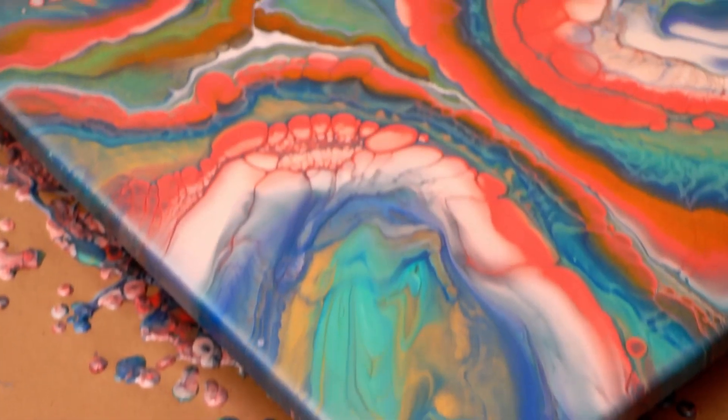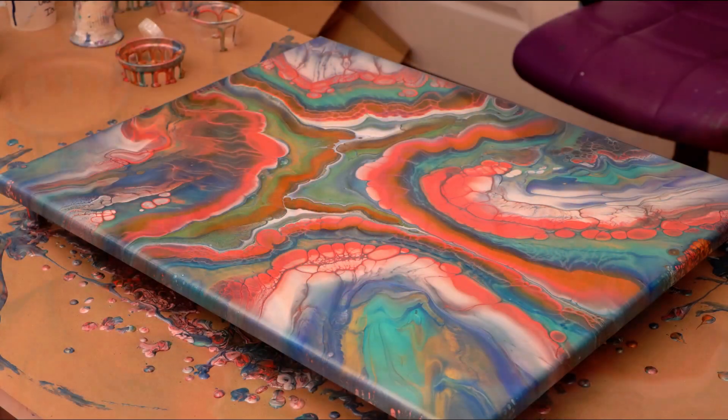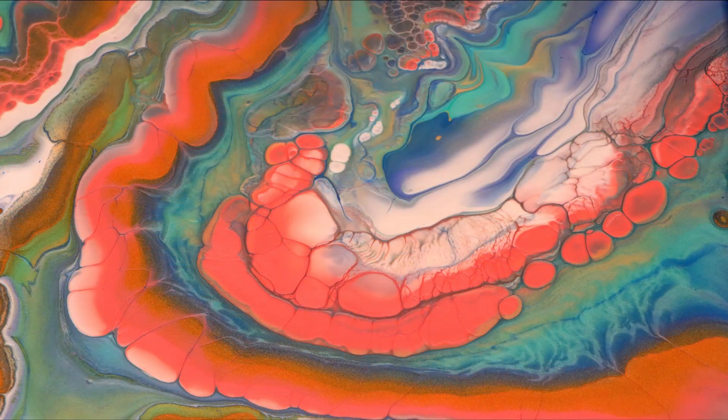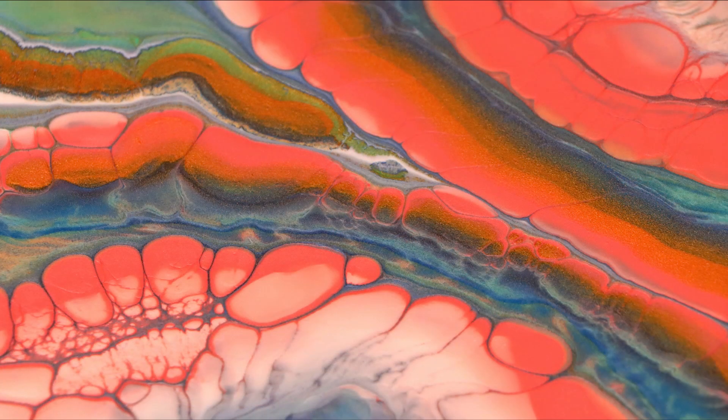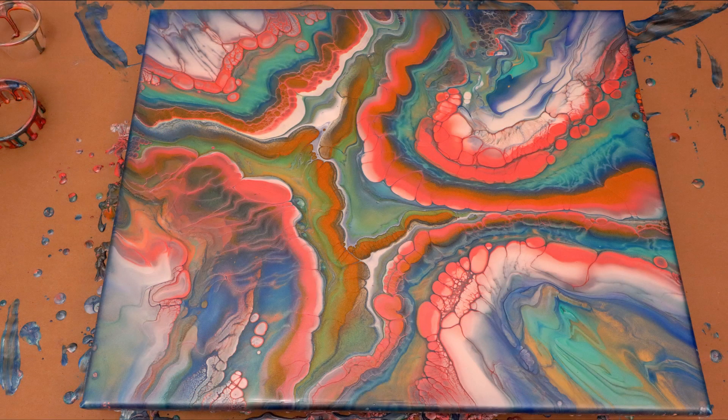So now we're going to get you some wet photos to look at. Look at how bright those colors are — oh my gosh. I'm loving all the lacing and all of the cells, and the composition is just really, really great. I think I got it sort of even and I didn't have to dump too much of each open cup section off. I love it — I'm super happy with it so far. So now I'm going to let it dry and I will be back.